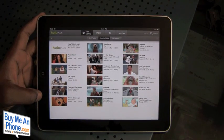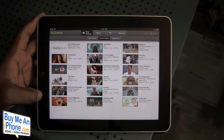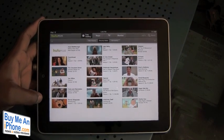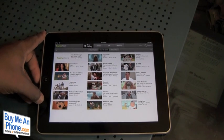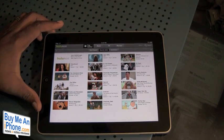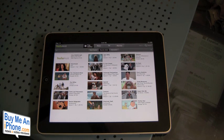You can watch it on your iPad, your iPhone, and also on your TV. The Hulu Plus app is free, but the subscription is $9.99 a month. We'll take a deeper look at this application once we get our Hulu Plus subscriber account and give you a much more in-depth review. Once again, this is Ryan from BuyMeiPhone.com — keep coming back to the site for all your videos, news, and app reviews. Thanks guys.